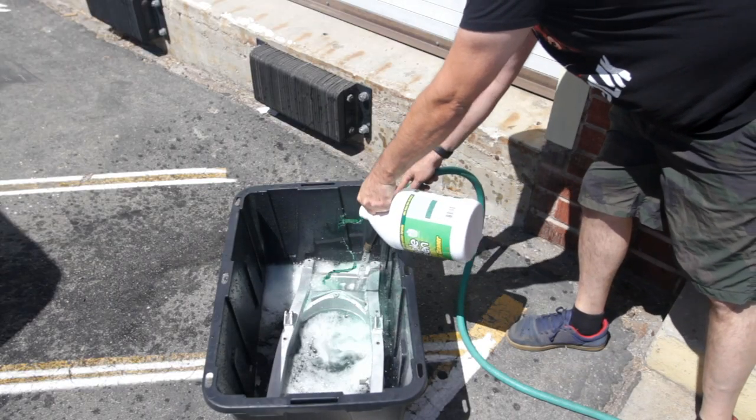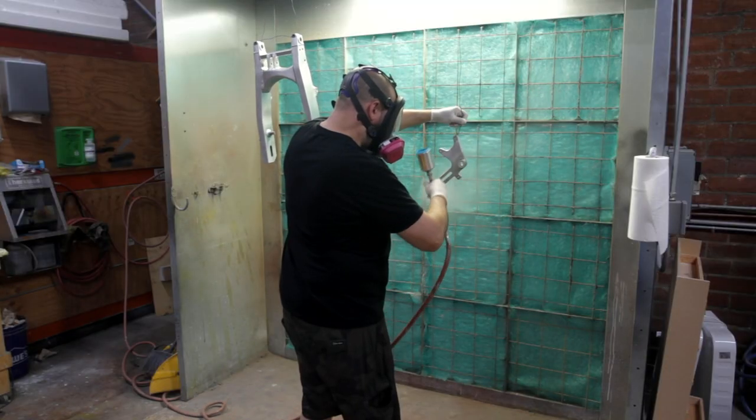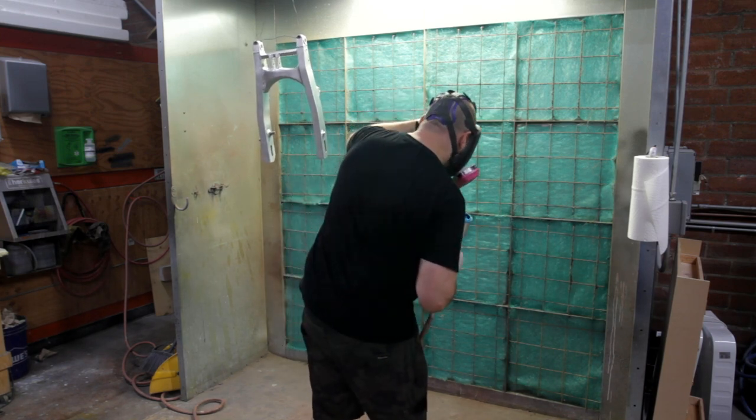There's a clear coat made by Cerakote that's specifically for aluminum. I degreased the swing arm, then set it up in the spray booth and clear coated a bunch of the aluminum parts.